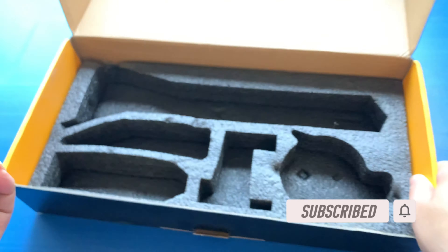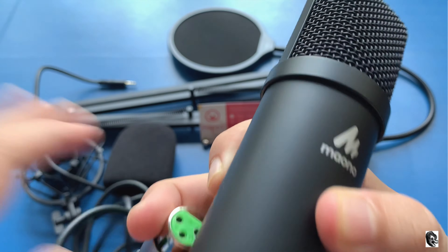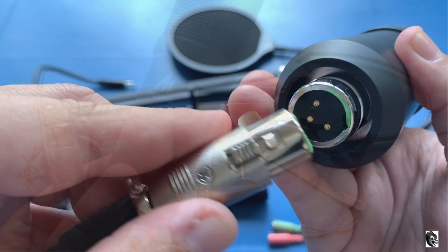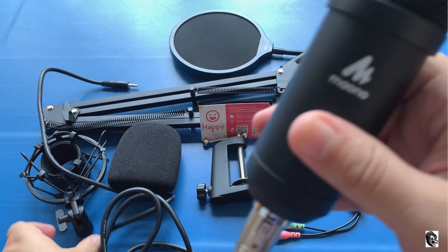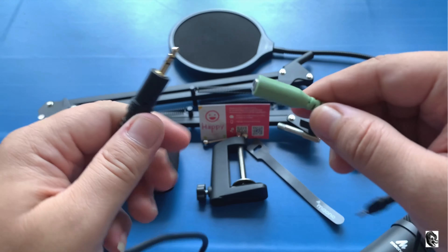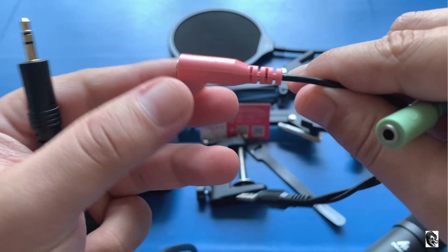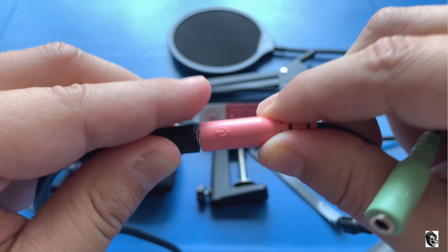Now let me show you the attachment — attaching is very simple. I will not set up the whole thing but will only show you the difference with the mic and without the mic. I have attached the XLR wire with the mic and will attach the 3.5mm jack to the given Y-type splitter. I am using the splitter because I can attach the mic and also use the earphone or speaker at the same time.